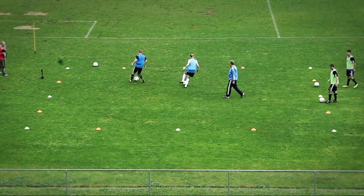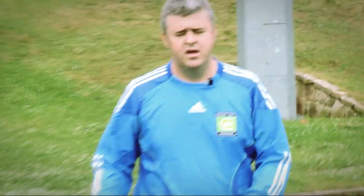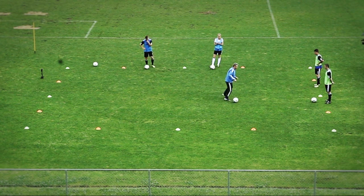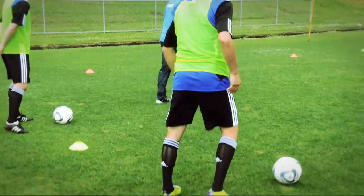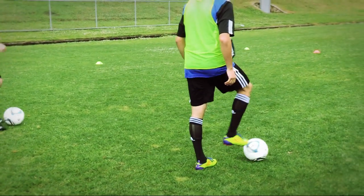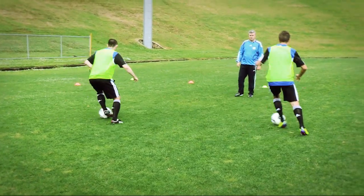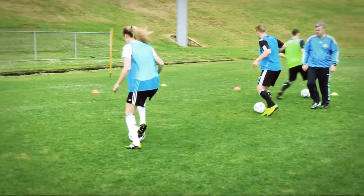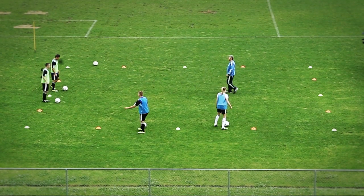Excellent. We've done left foot, we've done right foot. This one will be double cut with both feet — inside, cutting side to side. Yellow first, make sure we get our eyes up and play. Cut the ball, cut the ball more — good. Coming back yellow.